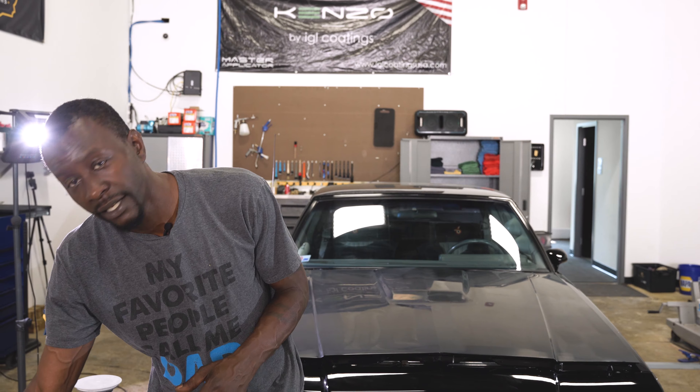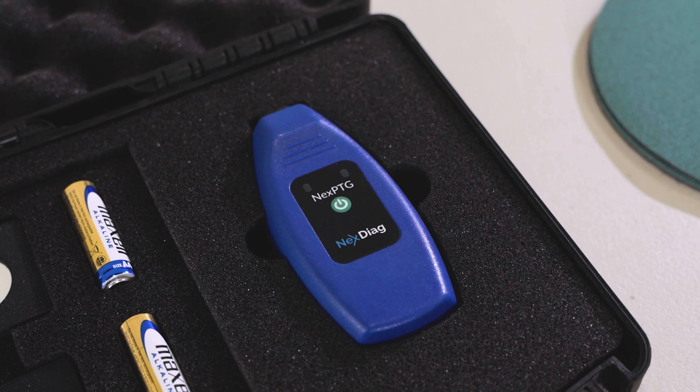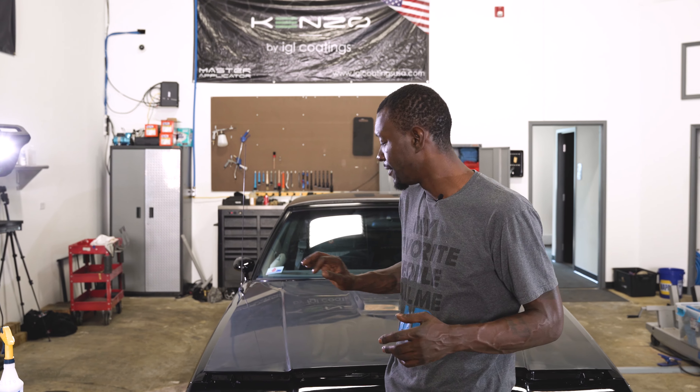With that in mind, we're going to dive right into what it takes to wet sand a vehicle. Like every major correction, where you should start is with a paint thickness gauge. Visual inspection can only tell you so much — a paint thickness gauge is a very vital tool to have in your toolbox. When I did my measurements around the vehicle, I averaged anywhere from 4.5 to 6.2 mils of thickness.